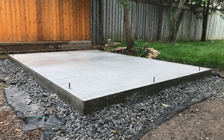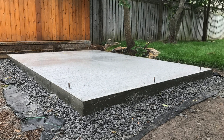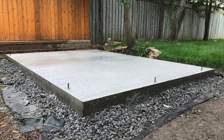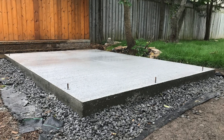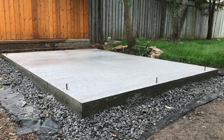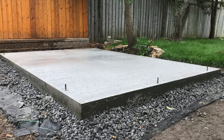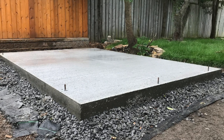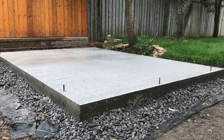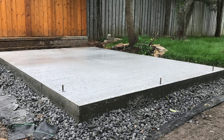About three days later, I've taken off the forms. I added a nice broom finish on the top so it has a bit of grip. The top of the concrete pad is about three to four inches above the grade of the existing ground — on the left side it's about five inches and on the back side about four inches. This is just to prevent snowmelt from getting on top of the concrete pad, so any water that accumulates along the side of the shed goes down into the base — hence the clear stone base — and doesn't affect the wood or rot it out.